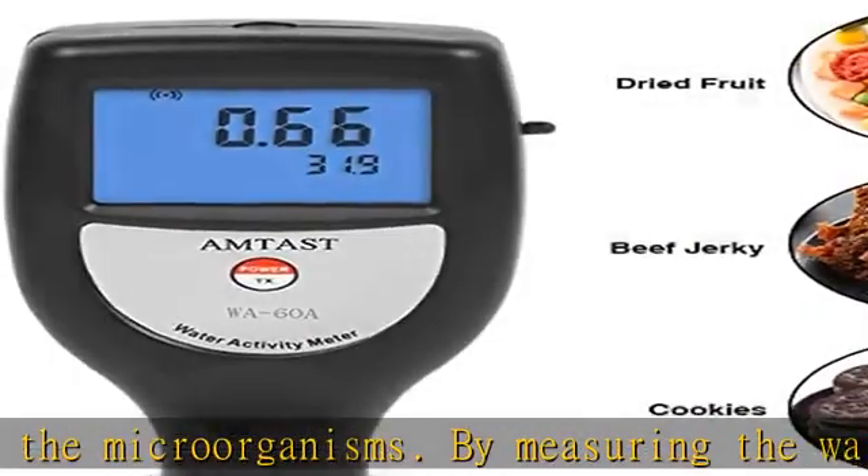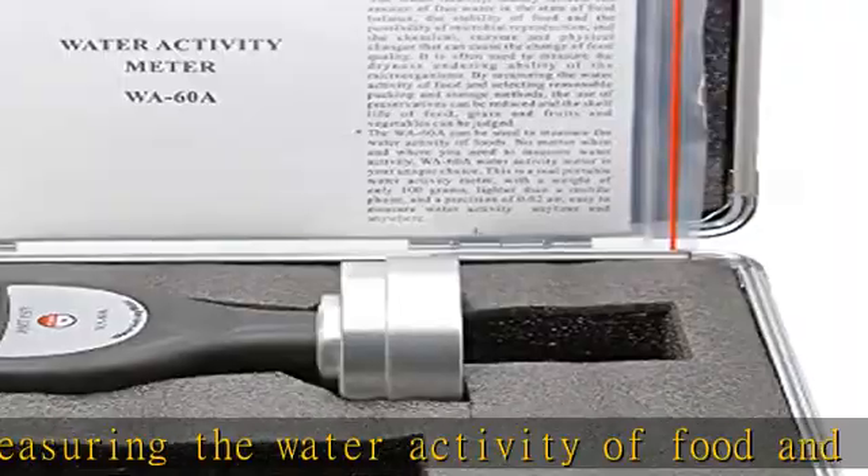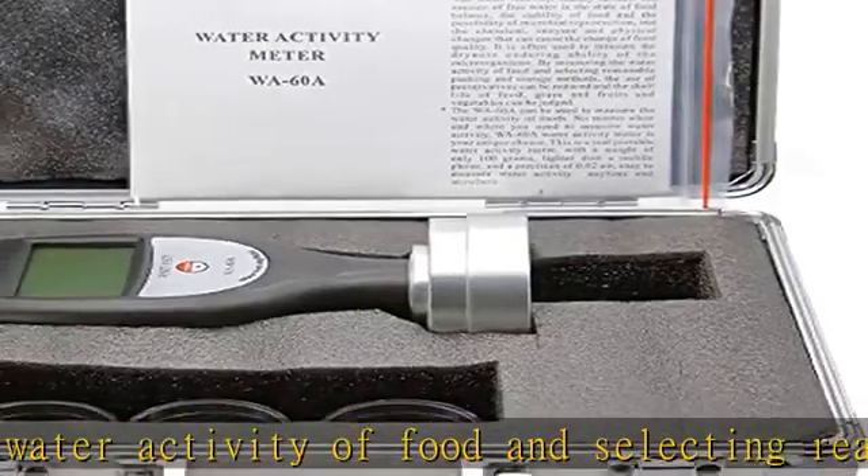Provides Bluetooth data output as an option. Fast testing measures the water activity in five minutes. Sensors and readings are integrated.